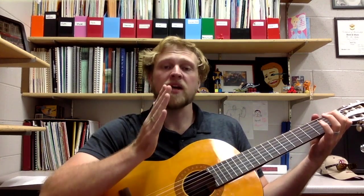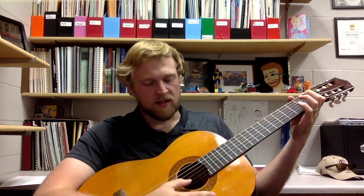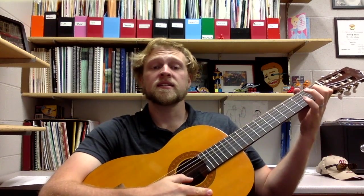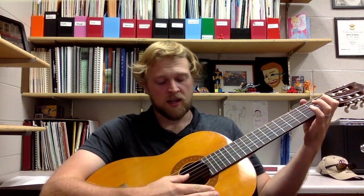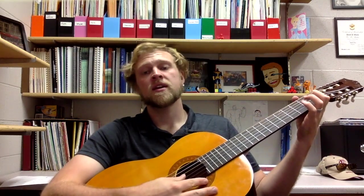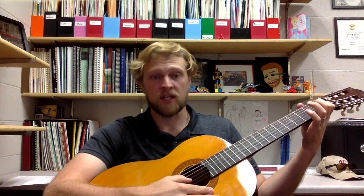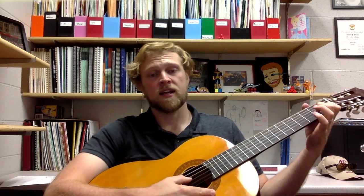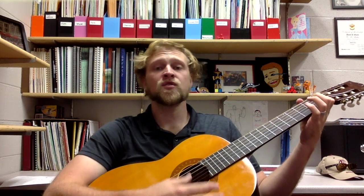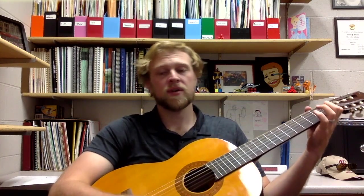Let's play through all the way from measure one to the beginning of measure five — it's the same thing from five to eight. One, two, from the beginning: C, C, A, G, C, C, A, G. One, two, three, four, rest, two, three, rest. Keep going: C, C, A, G, C, C, A, G. One, two, three, four, rest, two, three, rest.